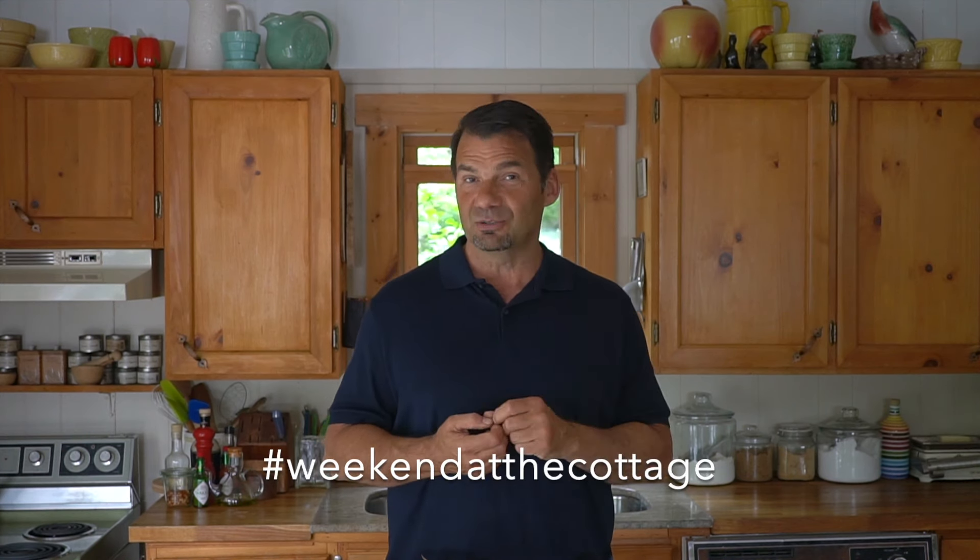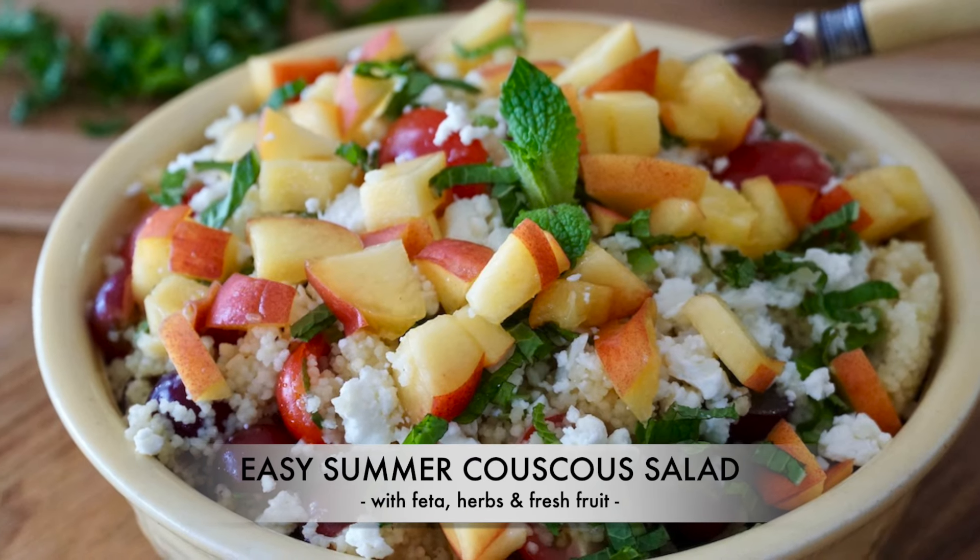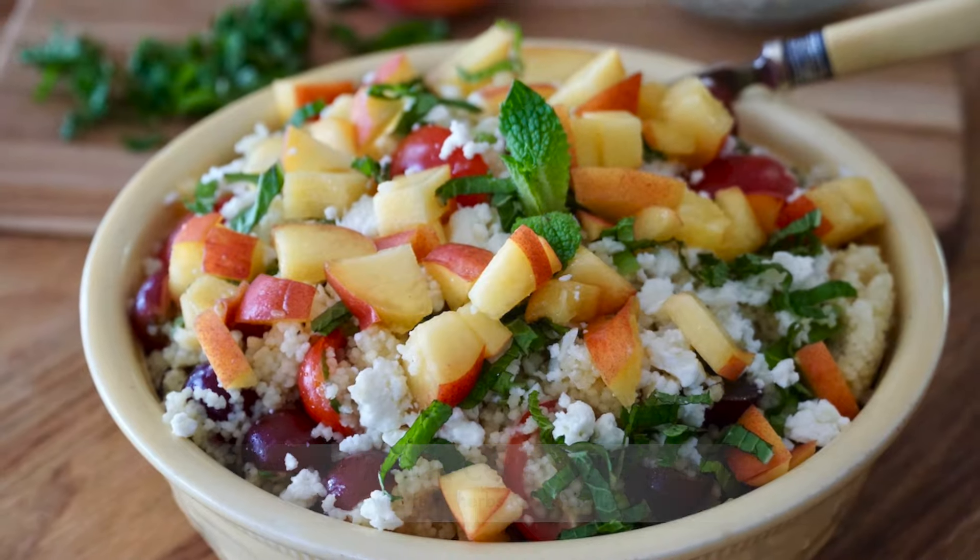Finally, take a picture of this beautiful couscous side when you make it and post it on your favorite socials using hashtag weekendatthecottage on Pinterest, Instagram, and Facebook. Easy summer couscous salad — gorgeous, flavorful, easy to make. Enjoy!